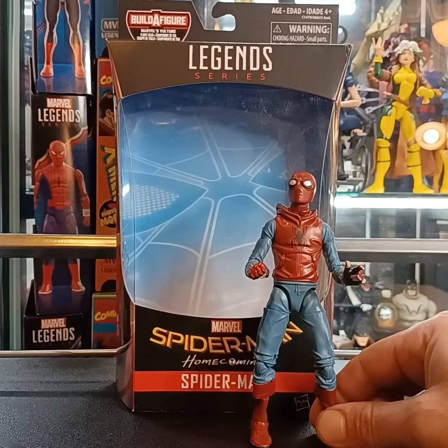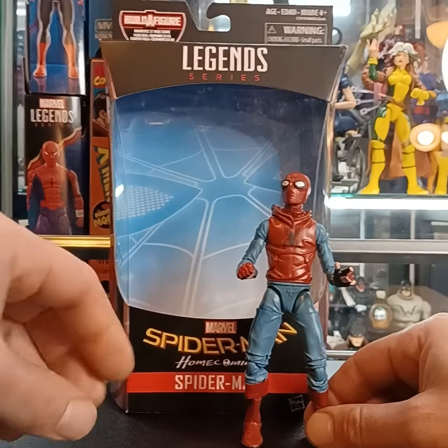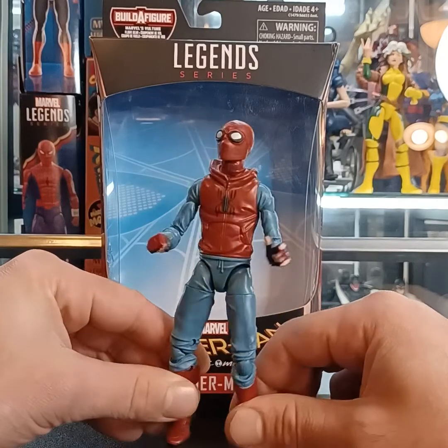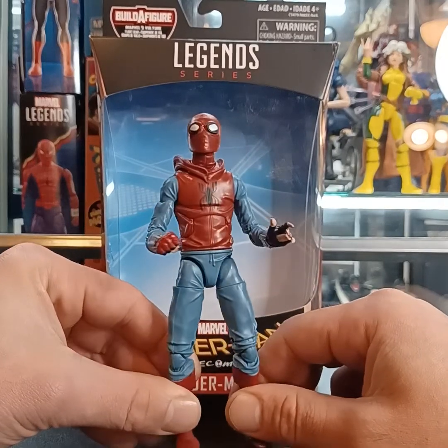I picked this up on Big Bad Toy Store recently. This is a 2016 release and it ran me 50 bucks. Big Bad Toy Store had one left, and I know this is about six years after the release.